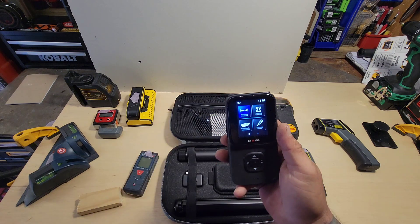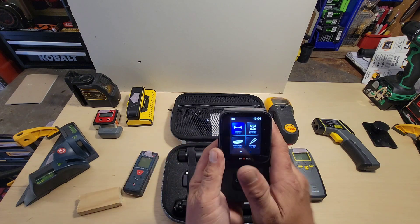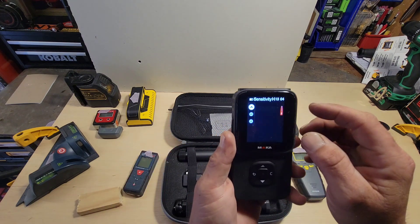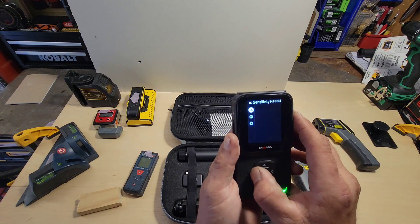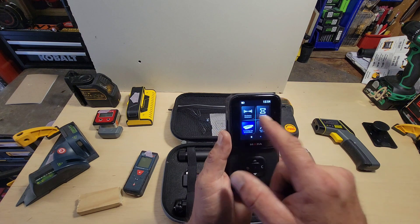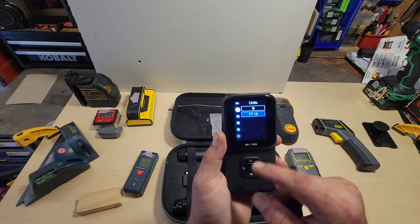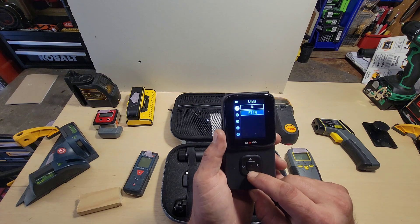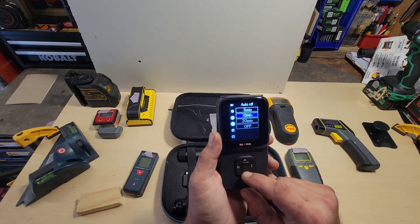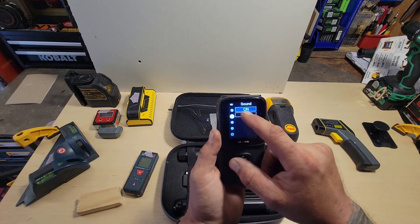It comes on with voice activation, but I'm going to go into the units menu. You can choose metric or imperial and turn the sound on and off. You can select and choose with the center button or the touch screen.